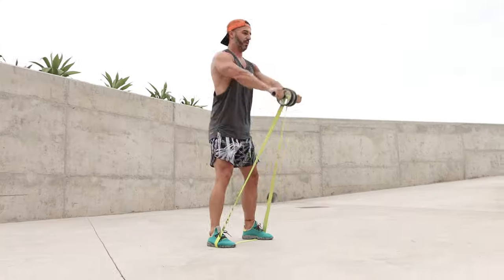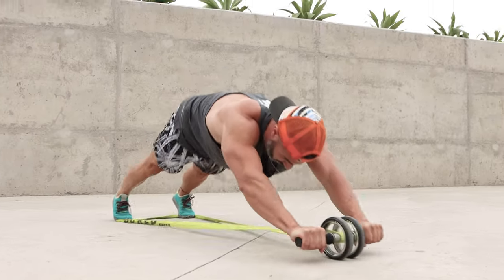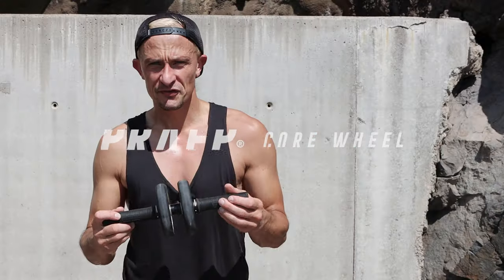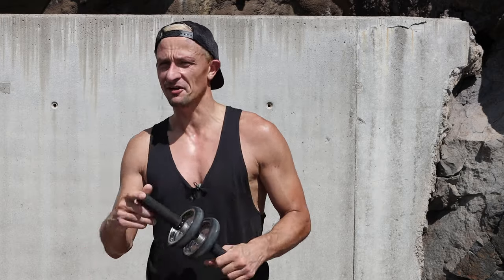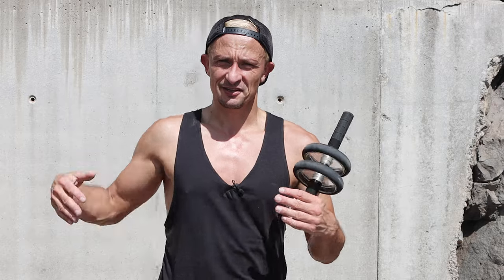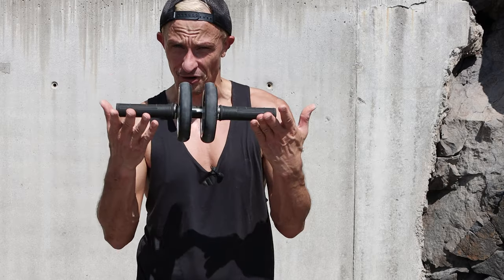Good morning! Today we're going to talk about the core wheel. The core wheel is a pretty simple and effective training tool, and it goes way beyond the six-pack because the movement engages your shoulders and your legs and gives you a good stretch. Today we're going to dive right into the proper use of a core wheel.